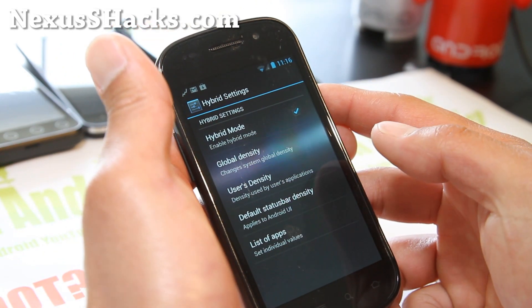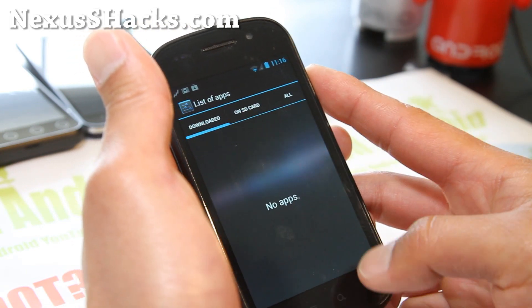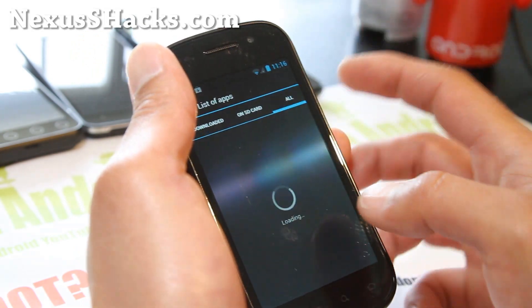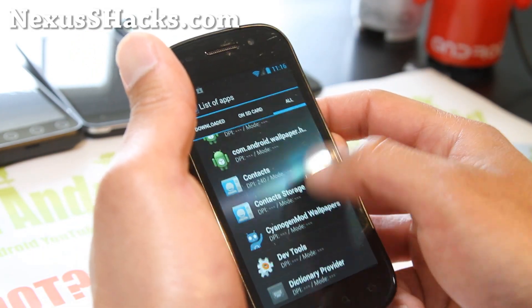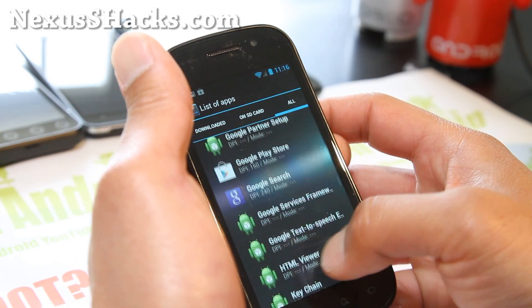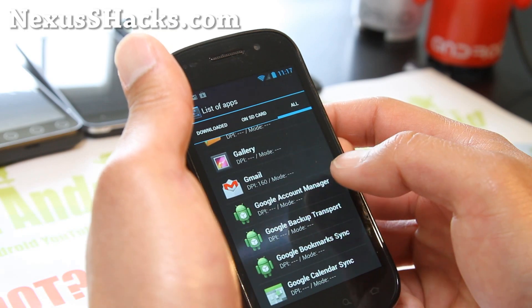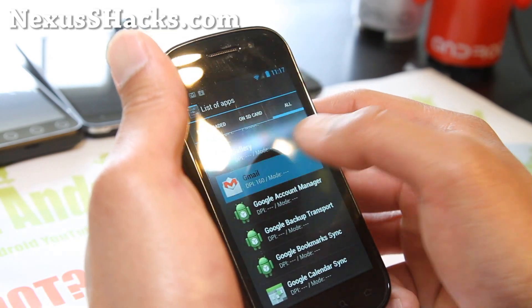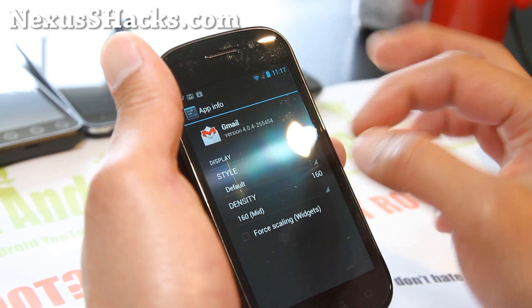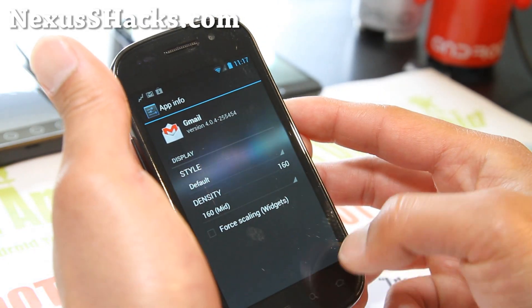So for the list of apps, you can go to list apps here, and you can actually go to each of your apps and set the DPI. If you don't know what DPI is, that's dots per inch. By changing this density — right now it's set at 160, which is tablet mode.